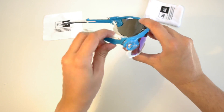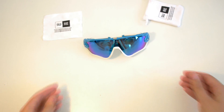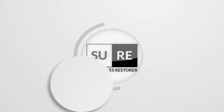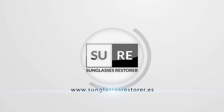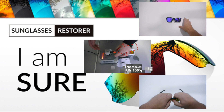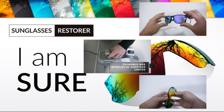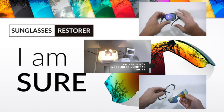Please subscribe to our channel in order to see more videos about how to replace Oakley lenses. We'll see you next time.